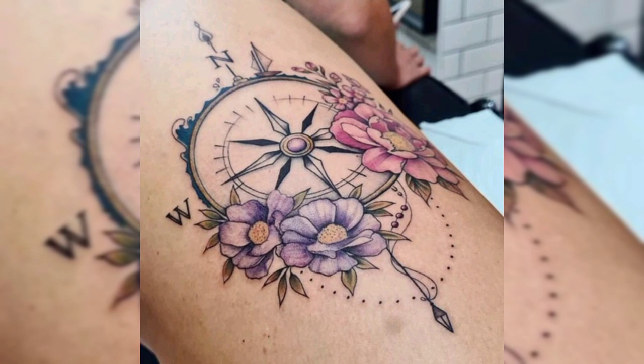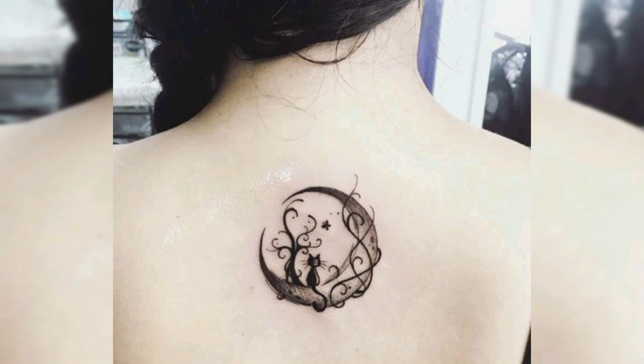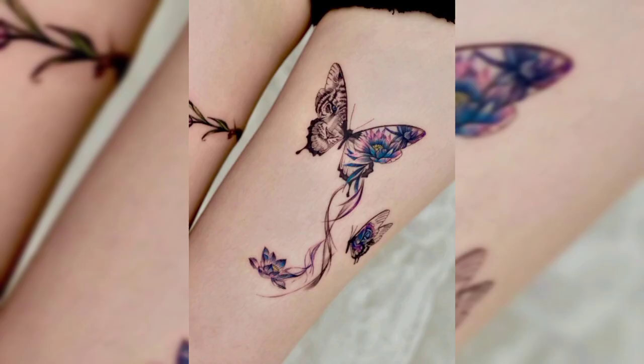This is another beautiful tattoo design of a black shaded compass with some flowers. This is a beautiful tattoo design of butterfly for females, and this is a back tattoo design of moon with cat. Next is another back tattoo design of compass with some flowers.